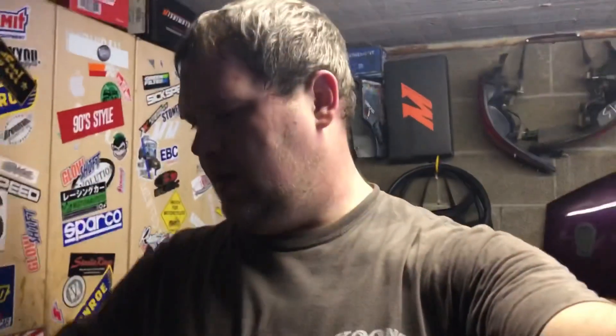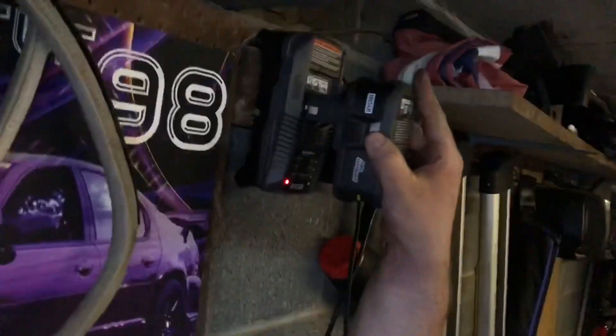It's a 5x114 car so the lugs aren't huge, but it definitely had enough power to get the job done. I think this is rated for 300 foot-pounds, so it definitely did the job. Got a few stubborn lugs that were on there, got those off and on, and now it's charged and ready for next time.